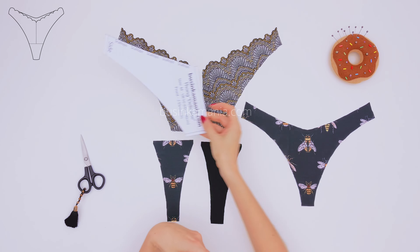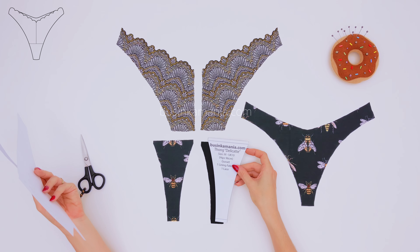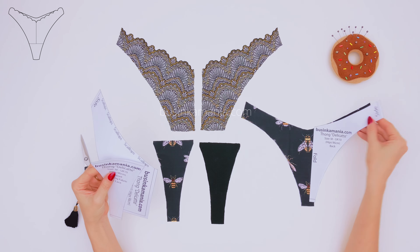You need to have two front elements, two gusset elements — one on the main fabric and one on the lining fabric — and one back element.